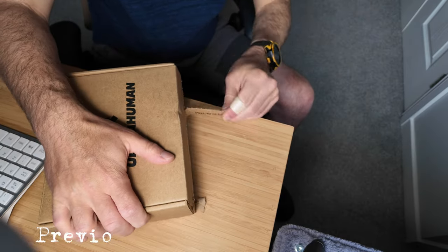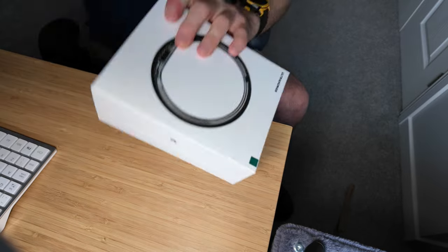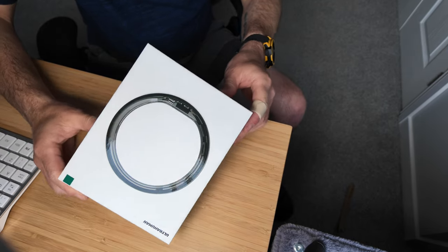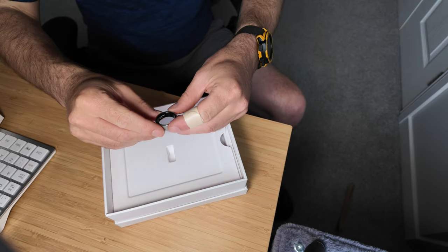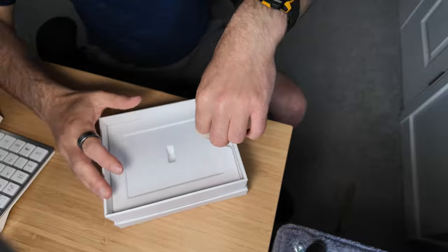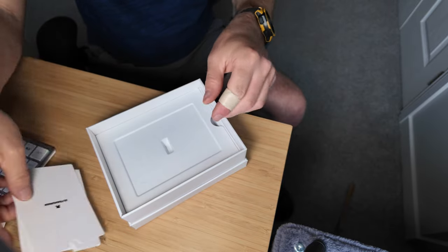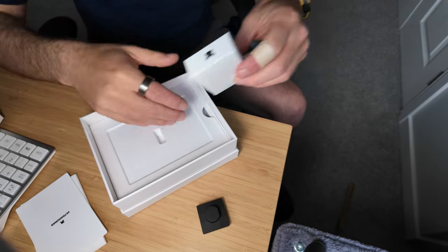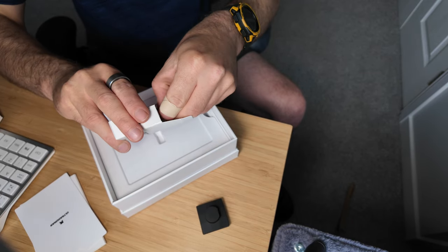Here it is — it has arrived, it is the Ultrahuman Air Ring. Let's do a quick unboxing. I'll open this up — nice premium packaging. And there is the ring. We've got the ring, some instructions and a starter guide, a charger base, and this will be the USB-C to USB-C cable.